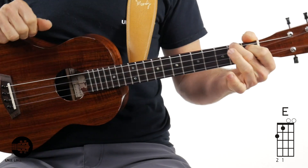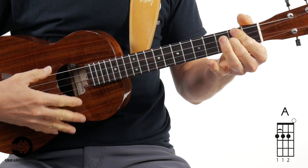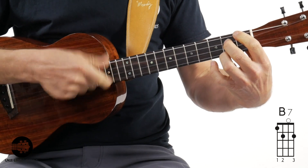Grab your first chord, your E chord. Now this is a blues, so there are only three chords. We're in the key of E, so it's going to be the E chord, the A chord, and the B7 chord. That's it — three chords, you got this. Now, this is a blues. Normally we think of blues as 12 bars, but this one is going to be an 11-bar blues. It's something Johnny did — whether on purpose or not, you just cut off that last bar and it's an 11-bar blues.